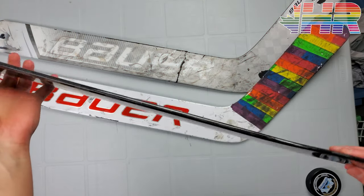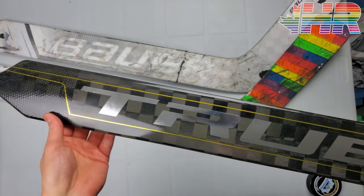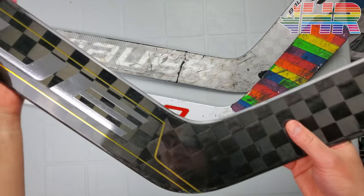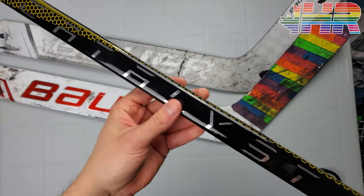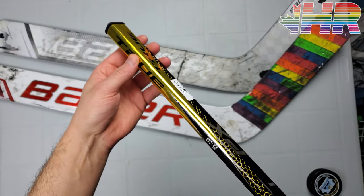Before we jump into the important stuff, let's talk about the looks of this stick — it's not important at all, but it looks awesome. I love their black and gold color scheme, and you can see it all the way up here with the honeycomb hexagon design and the gold up here.